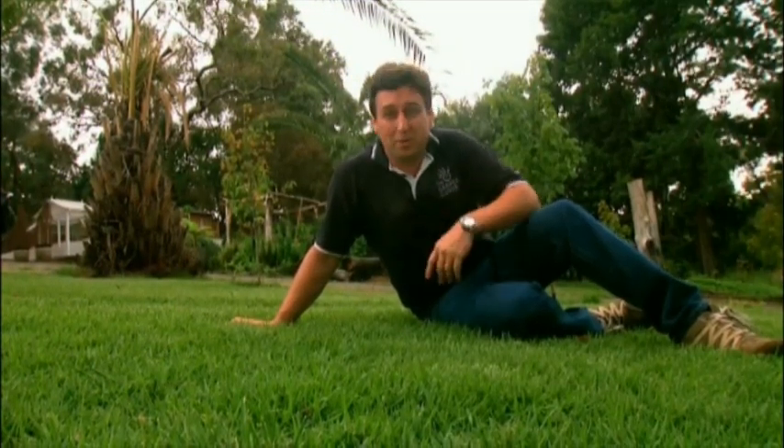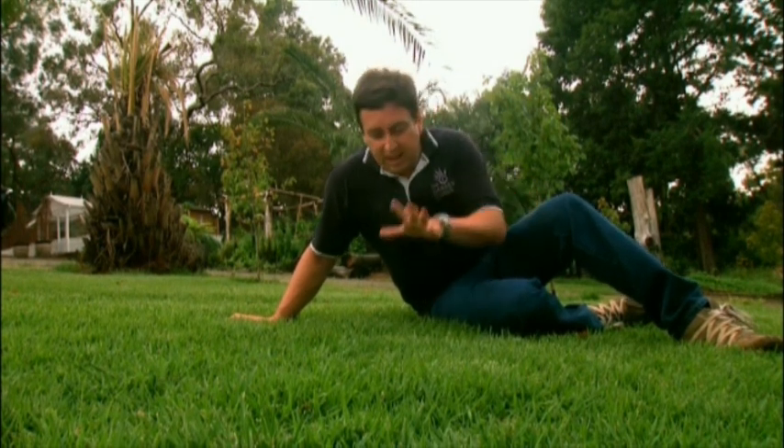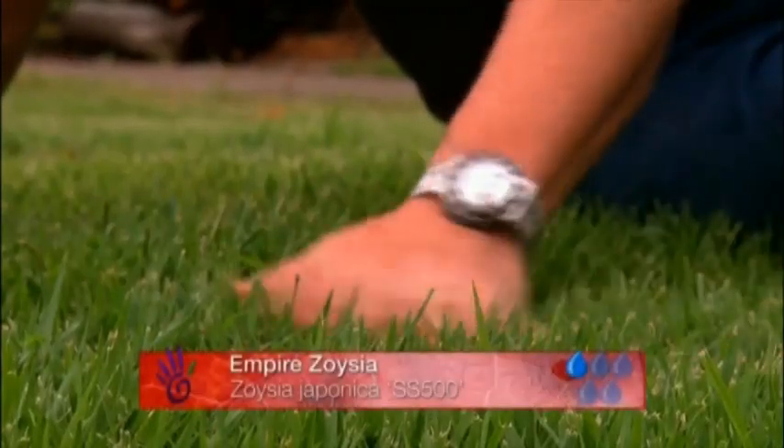With most of us thinking about ways to be water-wise, lawns have been put on the back burner in most gardens. Yet they play such an important role. Now you can be water-wise and have a lawn that looks fantastic as well. And it's this lawn here. I've got it in my own garden and it's sensational. It's called Zoysia Empire.